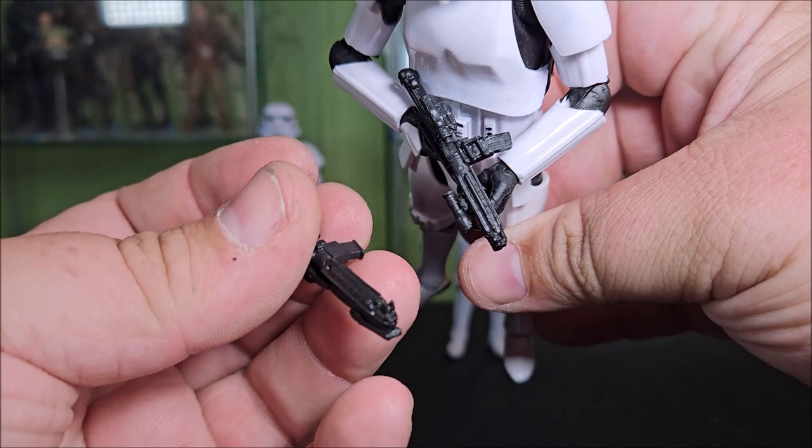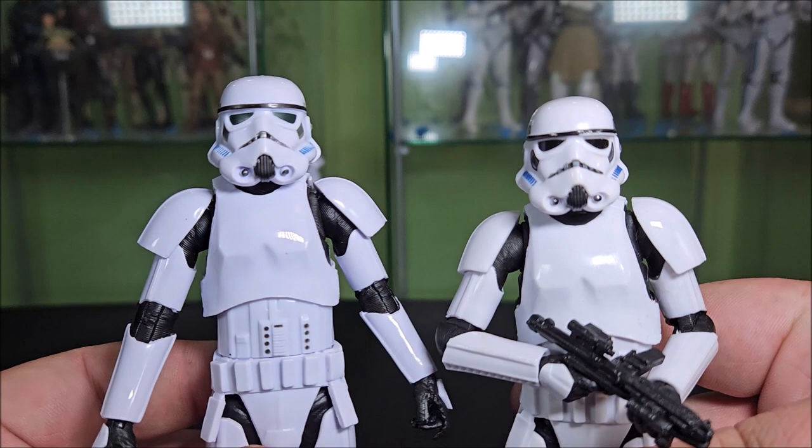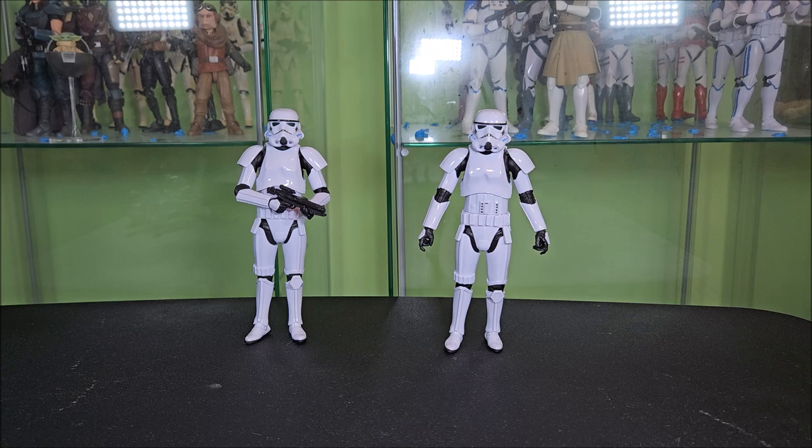These Stormtroopers are basically identical to the Mandalorian Stormtrooper, except the only difference I've found is that in the Mandalorian version the teeth in the mouth are painted gray, while these are silver. I do feel that's perhaps a little bit more film accurate detail, whereas the Mandalorian ones are more TV costume accurate. You have a Black Series Stormtrooper, but that blaster may be new.